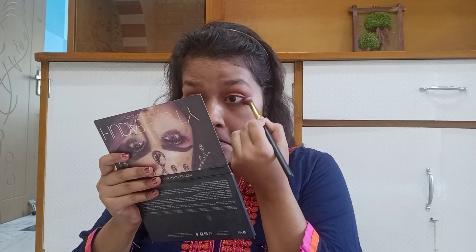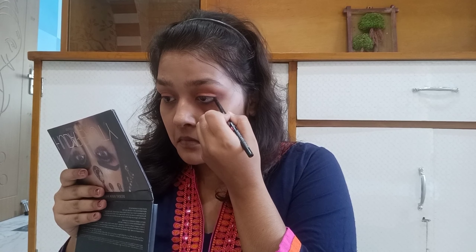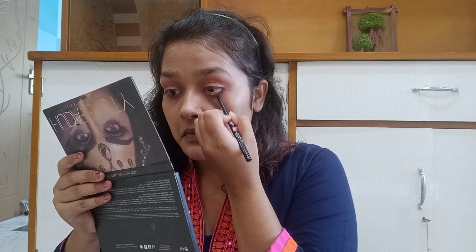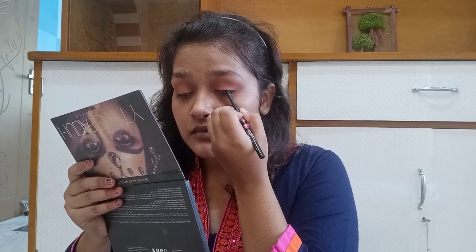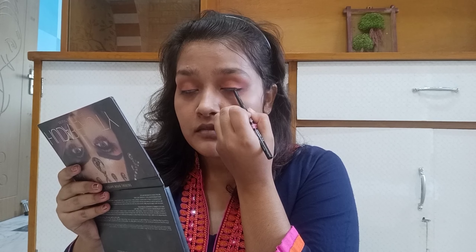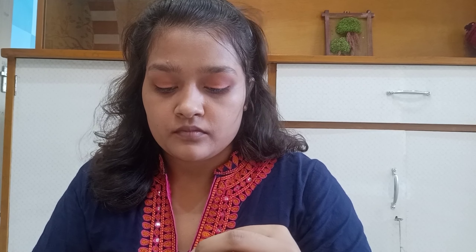My eye makeup turned out so simple and blended well on both eyes. Next, I am using Eye Drama Kajal from L18. I will apply it on half of my lower eyelids — not the full lower lid, just half. I will also apply a little on my upper eyelids. If you close your eyes, it will be easily applied.